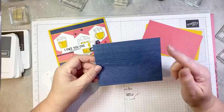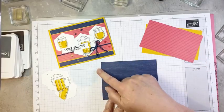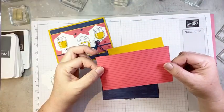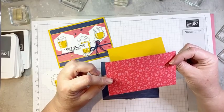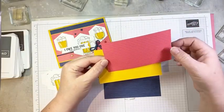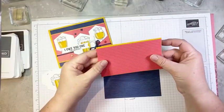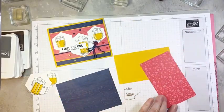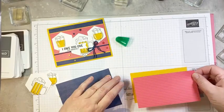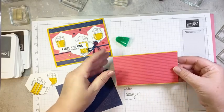Then I have a piece of Sweet Sorbet In Color DSP — one side is very not masculine, but the other side has these great stripes which works really well for masculine cards. This is cut to three by five and a quarter. And then I have a piece of Crushed Curry cardstock cut to three and one eighth by five and a quarter. So we're going to layer these, getting a little border top and bottom, stick it down centered and straight, and then pop that piece down onto our background piece.